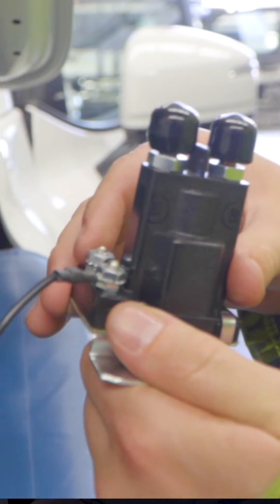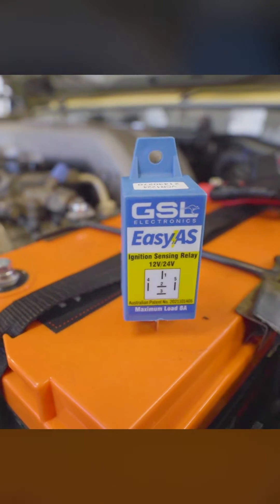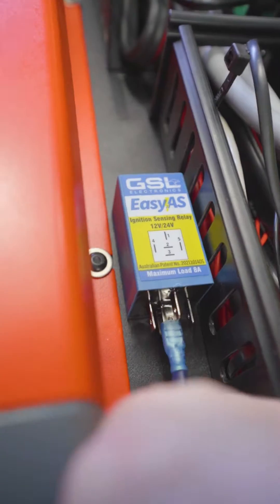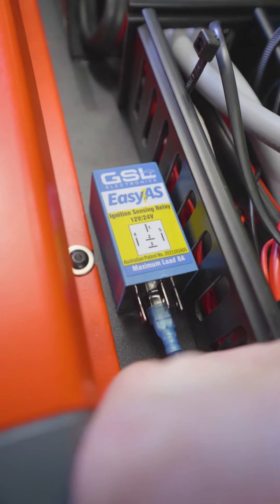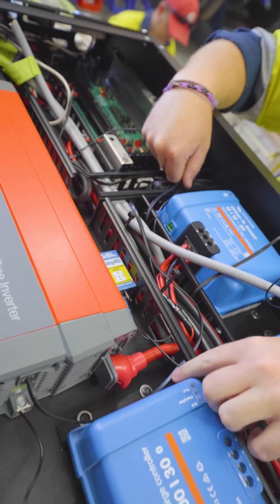This enables us to trigger a solenoid or a DC-DC charger not when the ignition is on, but when the engine runs, which takes away room for user error in the installed system and also takes away the need to interfere with the vehicle by picking up an ignition signal somewhere.